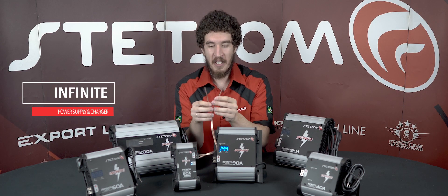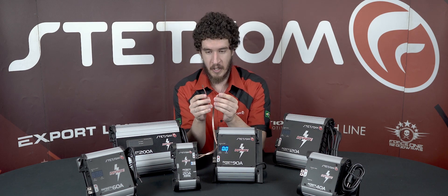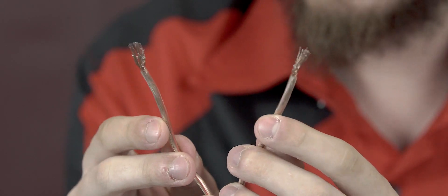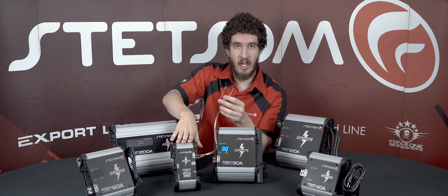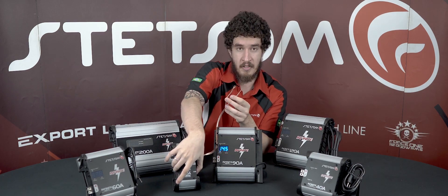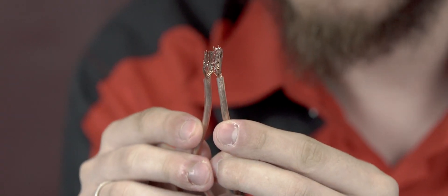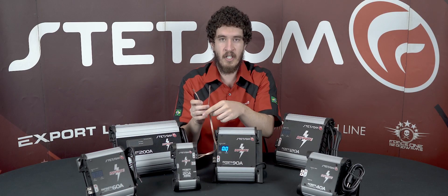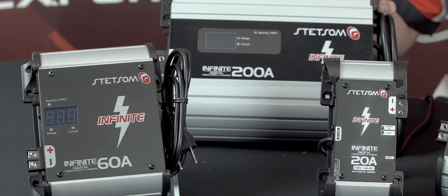Before we start, I'm here to show you the protection against short circuits. If you do this, the equipment will turn off — as you can see, now it's turning on again. Now it's turned off. All right, back to the video.